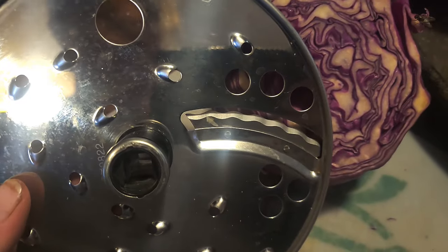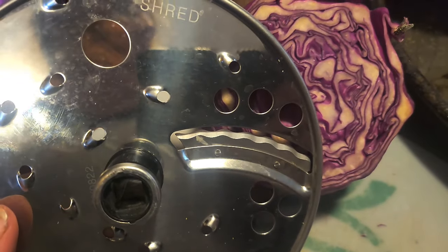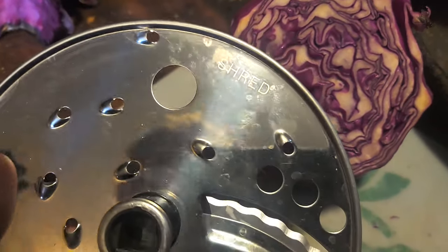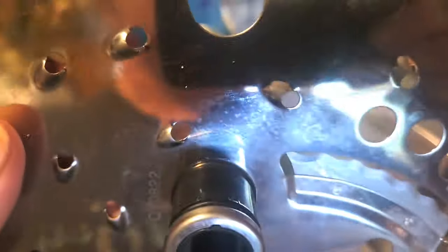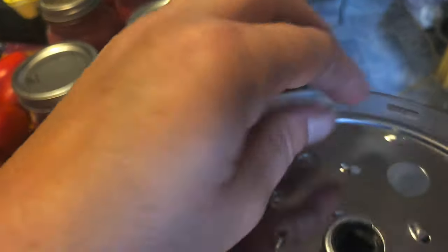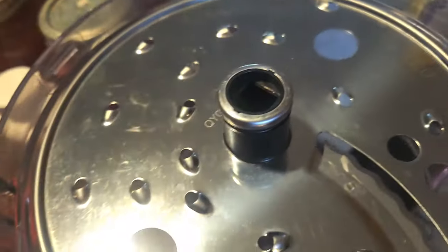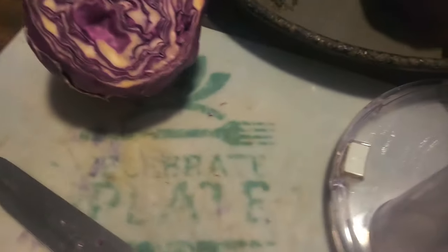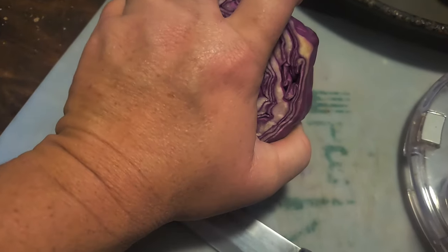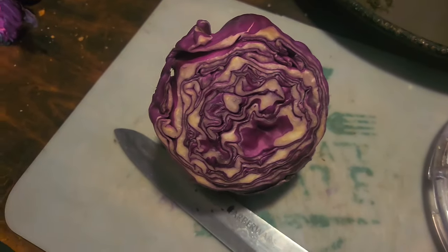Generally when I do sauerkraut I use a mandolin but I have no idea where mine went — I literally can't find it anywhere. So I'm going to use the food processor, which actually works a lot easier and doesn't do as much on my arm. You see this here says shred, flip it over and it says slice. So you want to shred because we're going to shred the cabbage. I've got to cut the cabbage into smaller pieces that will fit down into the food processor and then it'll shred right up and we'll make some small batch sauerkraut.